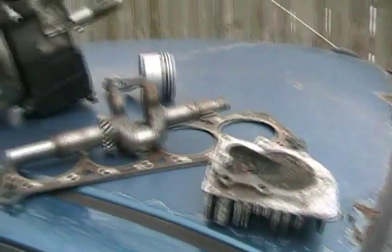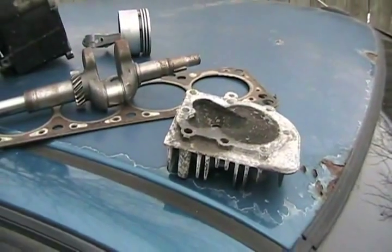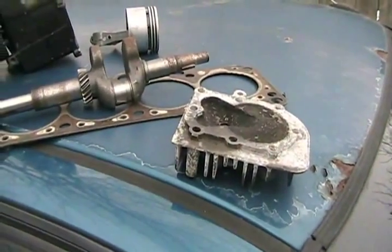The only disadvantage of the free horsepower from higher compression is you have to spend more on expensive fuel to operate your engine so it doesn't pre-detonate, and it increases nitrous oxide emissions.